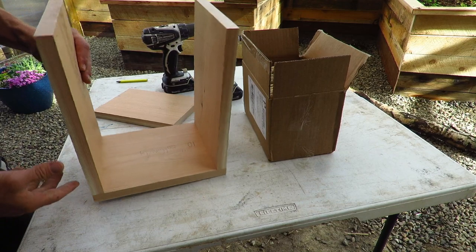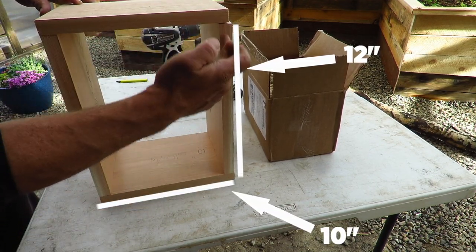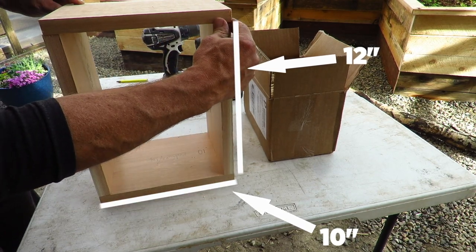Now the other side. These runs right here are 12 inch, and my top and bottom are 10 inch.